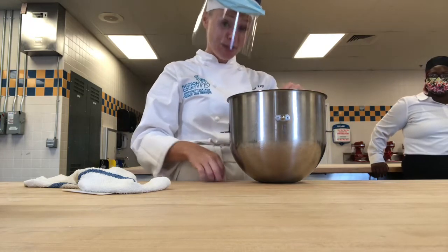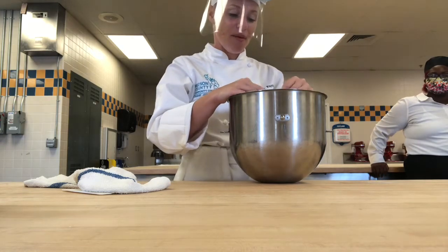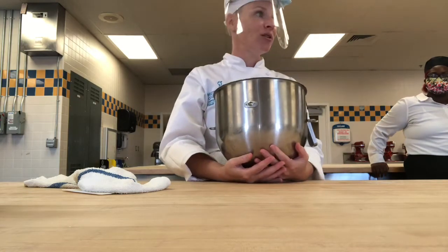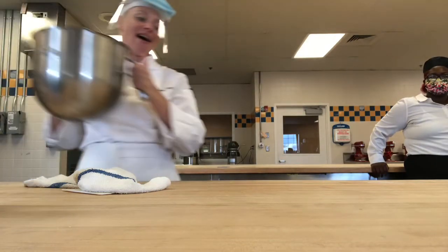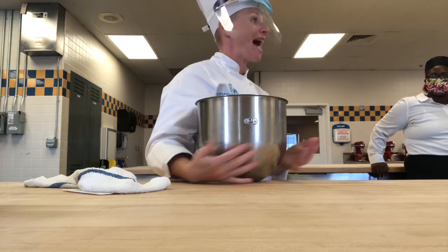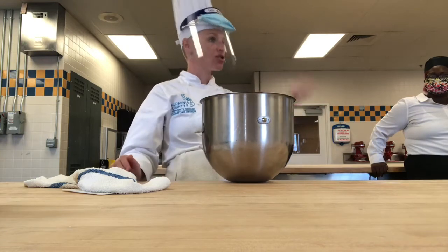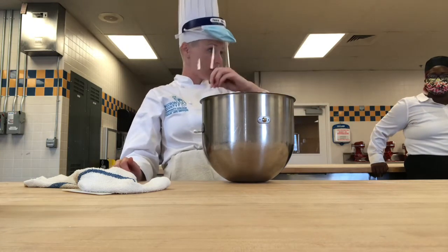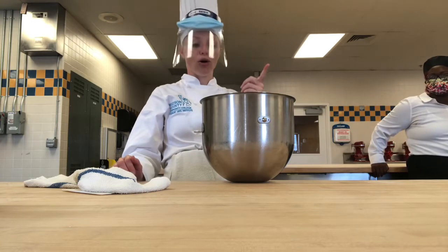Now as you guys can feel, it's really hot in here right now. If you feel the bottoms of your bowl, it's really warm. That's making your dough start to ferment even as it's mixing. Fermentation is when your yeast starts to eat the sugars that are available to it and it produces carbon dioxide and alcohol.